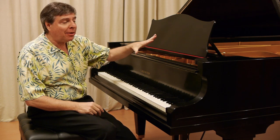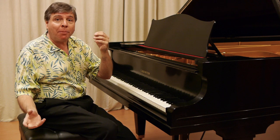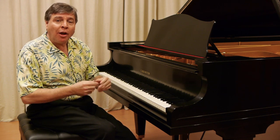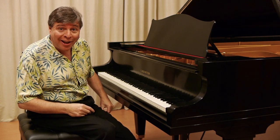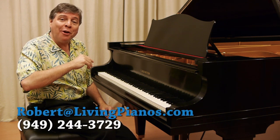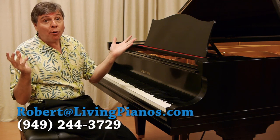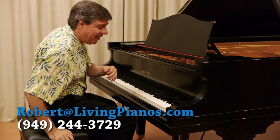If you have any other questions about this Bechstein or want to know more about European pianos versus American or Asian pianos, I'm happy to talk about them. I have some videos about that subject online. And if you want to personally talk to me about specific questions you have, feel free to contact me anytime. I am Robert Estrin at livingpianos.com. Thanks for joining me today.